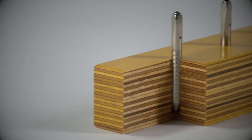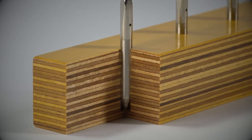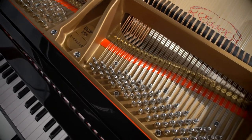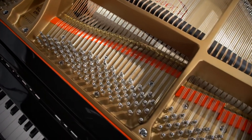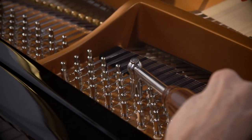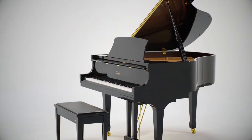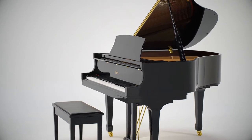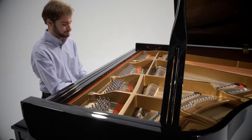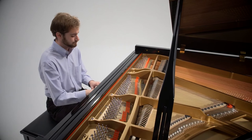The pin block of an Essex piano is made of hard maple and layered multi-directionally to grip pins from several directions. This ensures a tight fit and uniform pressure on the tuning pins. Hundreds of cut threads on each pin grip the pin block to keep the piano in tune for longer. Some other key features of the Essex piano that benefit from Steinway designs include a plate made of grey iron that is over-engineered to provide strength to support the enormous string tension.